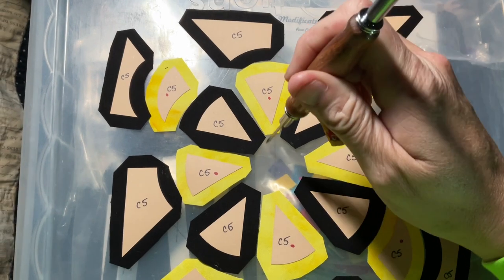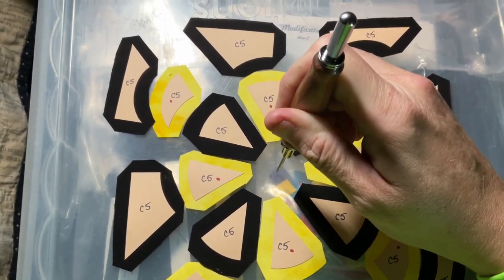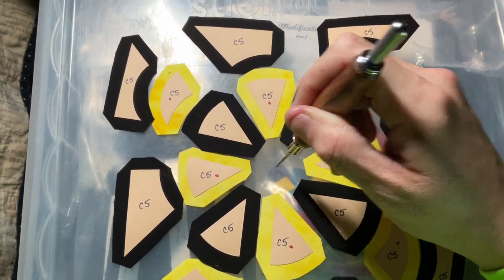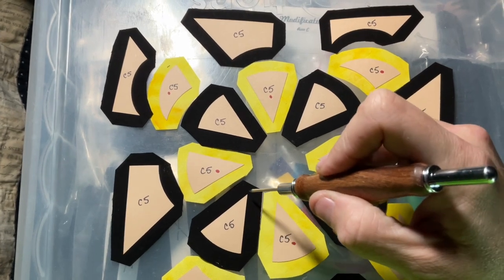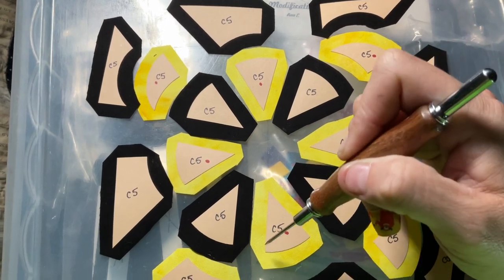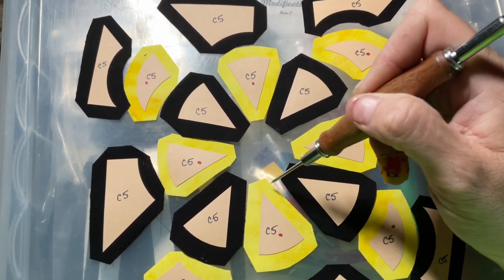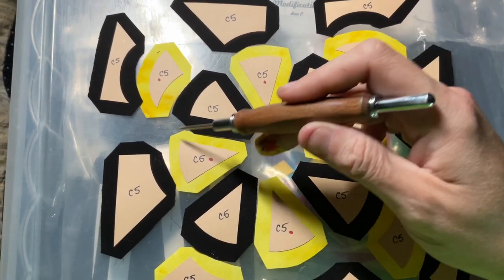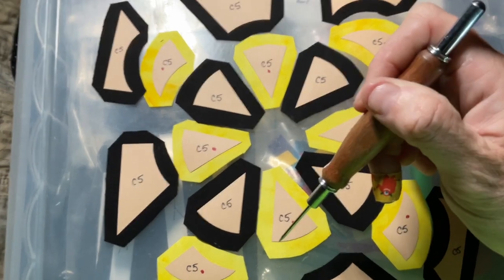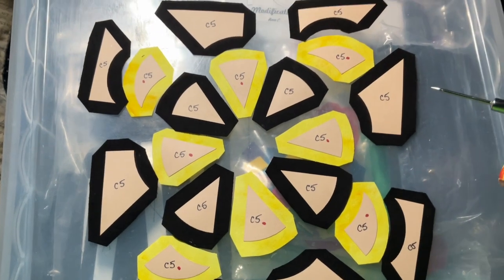If you do that, you'll have a lovely pinwheel effect in the center, and it'll lay a lot flatter when you go to quilt it. The only way to get that is if you do each one the exact same way. For me it's going to be right then left, right left right left, and then I'll come through and do my gathering stitch on the curves.